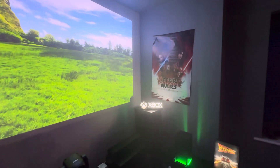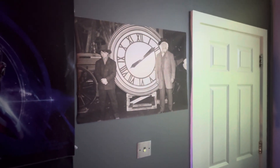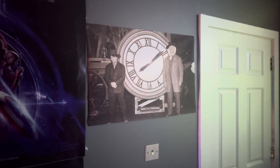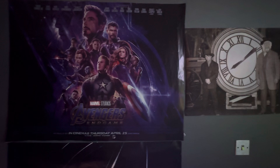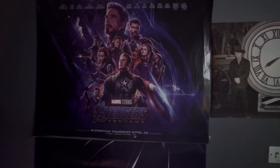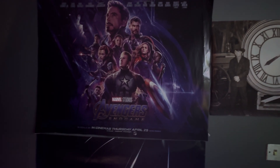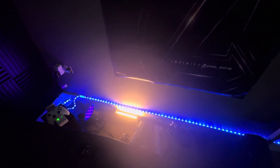When I turn around you can see Back to the Future, and Mali with a time clock. Then there's Avengers: Endgame, Avengers: Infinity War, and Avengers part one as well. And there are blue smart lights underneath as well.